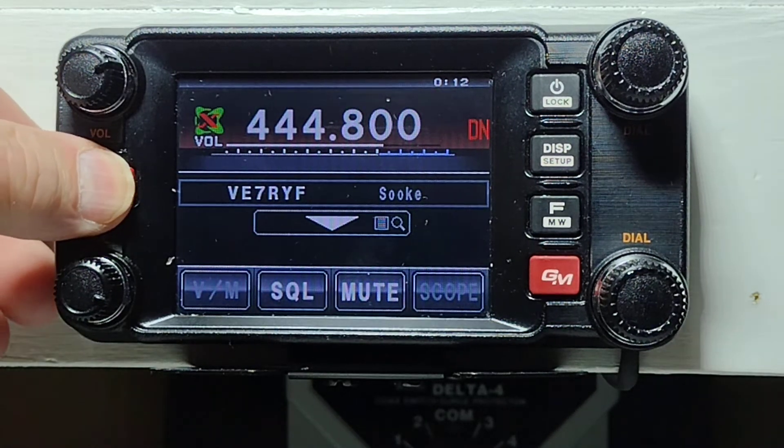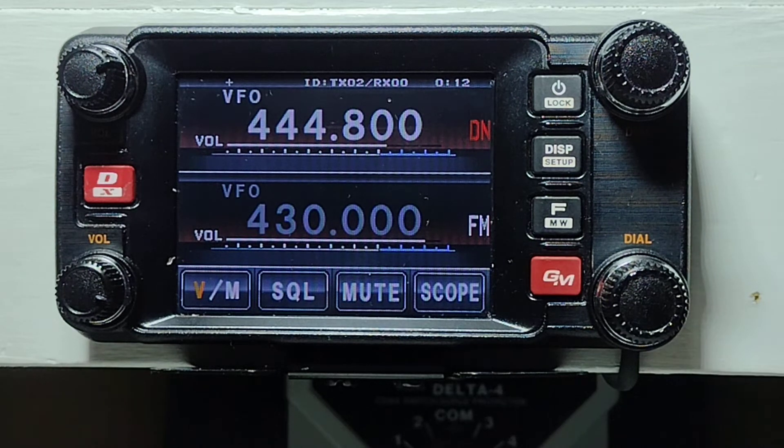Now we're going to hit the DX button again — push and hold — and now we're back to the standard repeater in AMS mode. You'll see that little blip after I release the key — that's the repeater answering us. Hopefully this is helpful for you.